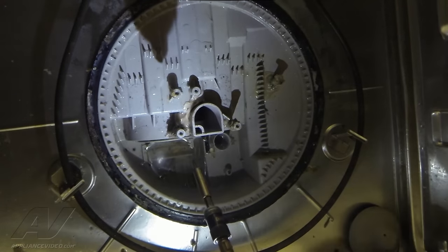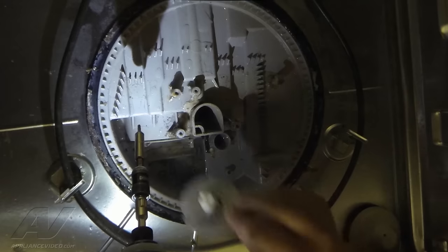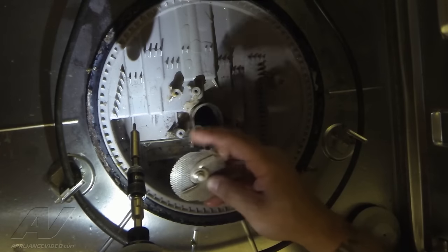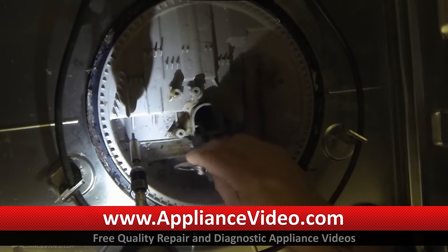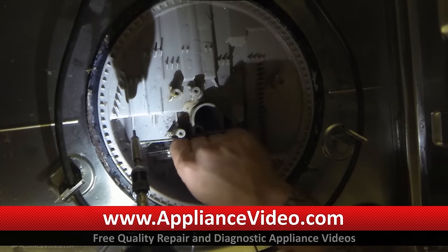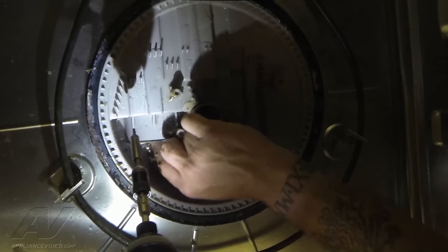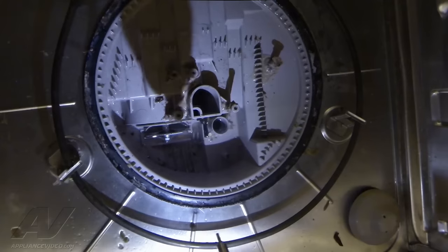Now we're going to put our chopper assembly back in. This would be the most difficult part because you have the little gears on the back that match up with the gears on the motor. You can see it has a cutout on it here that has to fit down into a little seam down here. So a lot of times it takes quite a few tries until you get it in there right, but once you do, you'll know that it's in there. We have our chopper assembly back in place.